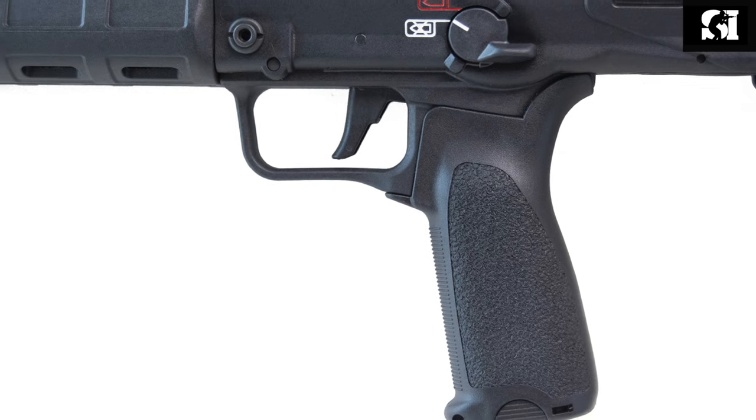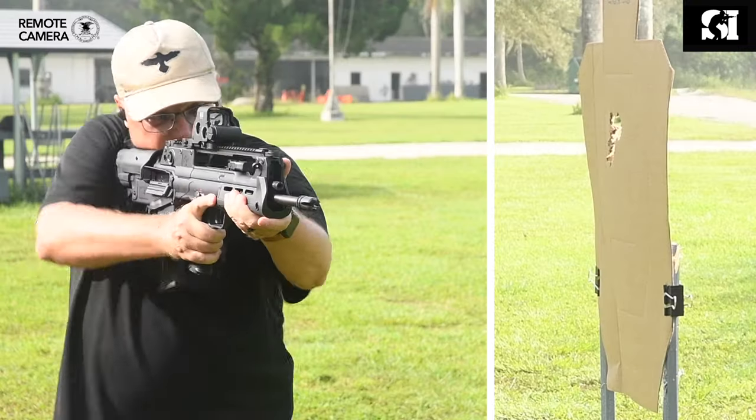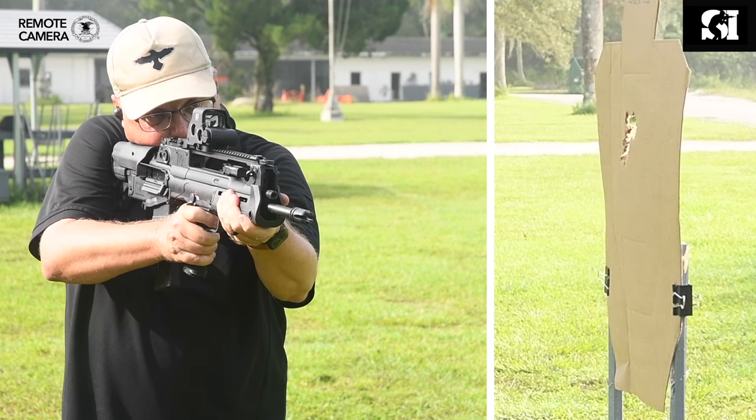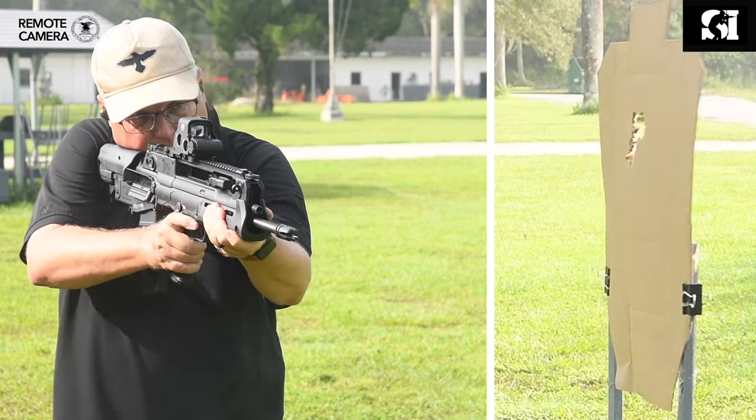The trigger on the Hellion, quite frankly, isn't bad. The break is nice and crisp and it breaks cleanly at just over 4 pounds, which is right about where you want a rifle trigger to break anyway. So as far as bullpup actions go, it's a great trigger.